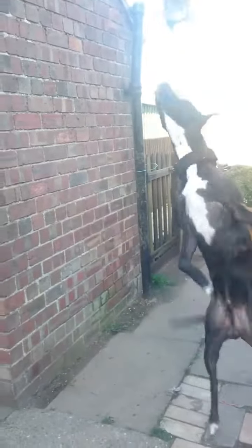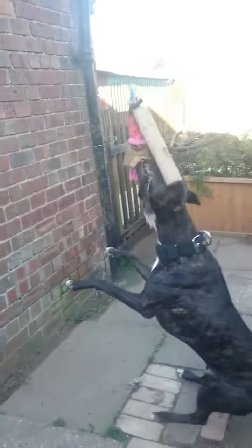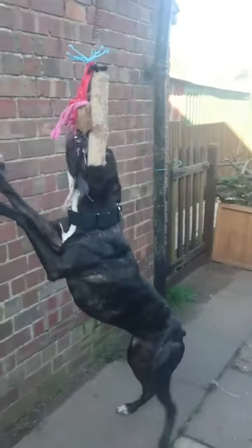This is Boo working the spring pole with his new weighted collar on. 3.6 kilos, that collar weighs. Just thought it gives another dimension to his training.